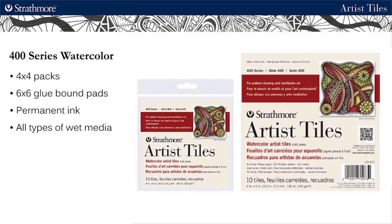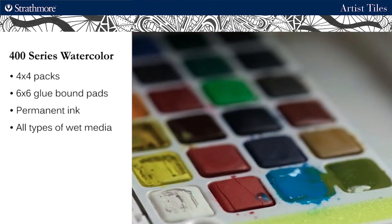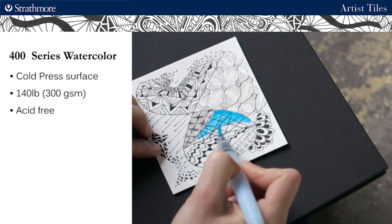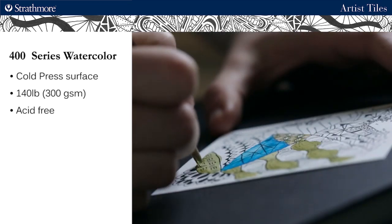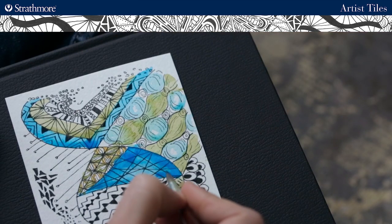Our watercolor tiles are also available in 4x4 packs and 6x6 glue bound pads and are great with permanent ink pens and all types of wet media. This is our 400 series watercolor paper which has a strong, cold-pressed surface that produces even washes and allows for clean lifts. It is 140 pound, 300 gsm, and acid free.